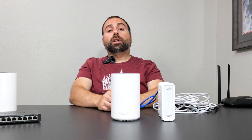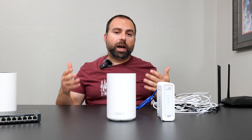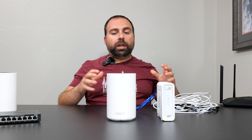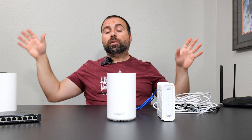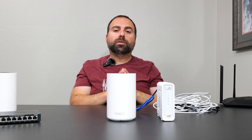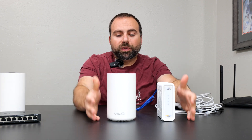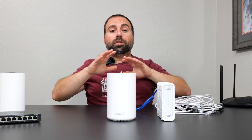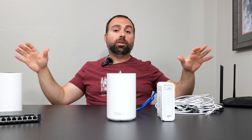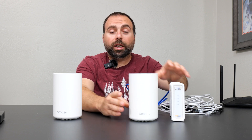It doesn't matter which port you use — one, two, or three. Plug it in and follow the instructions on the Deco app, which tells you how to connect everything. It then asks you for a Wi-Fi name and a password. Here's a hint: if you use the same Wi-Fi name (SSID) and password as the router you're replacing, all your devices will automatically connect without changing any settings. Both the Wi-Fi name and the password are case sensitive. Once you've done that, you've technically created your network and have Wi-Fi — even if you only use one unit from a two-pack.